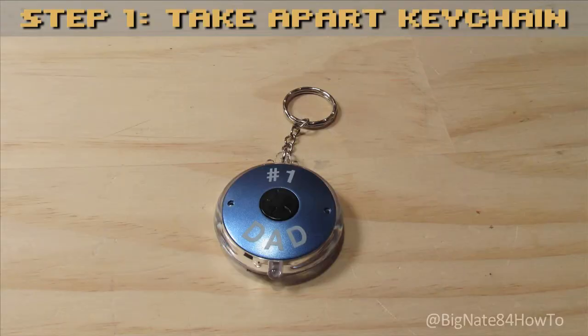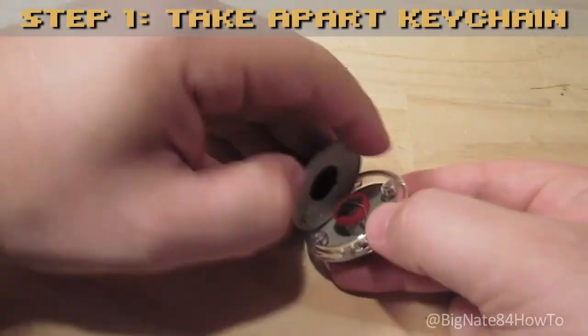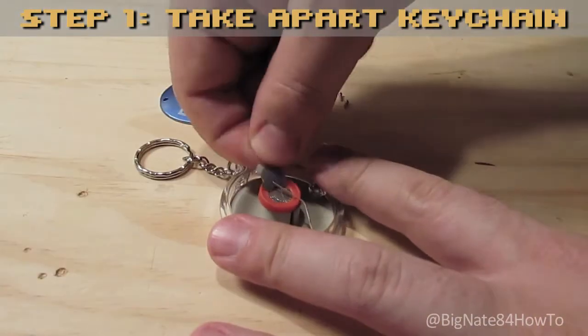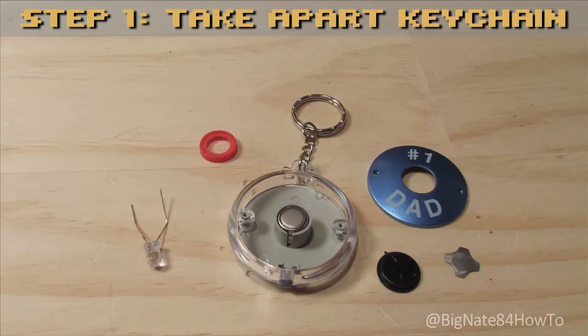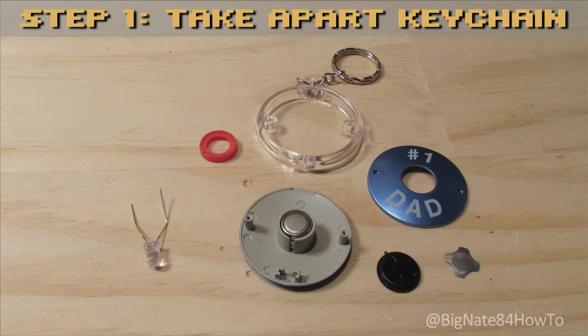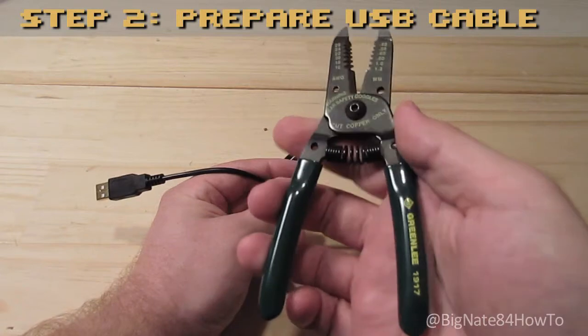Step 1: Take apart the LED flashlight keychain. Remove the tiny screws. Remove the top cover and button. Remove the detent. Remove the red plastic ring. Remove the LED. Remove the frame. Remove the three batteries. Notice the orientation of the batteries so that you can match the red wire to the positive and the black wire to the negative.